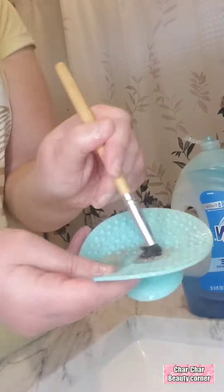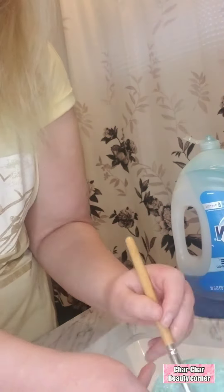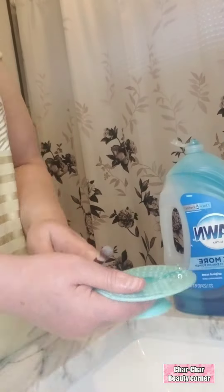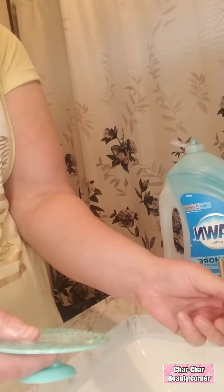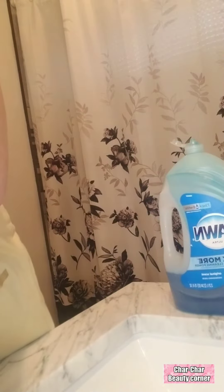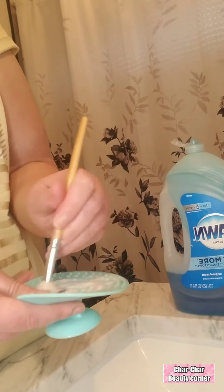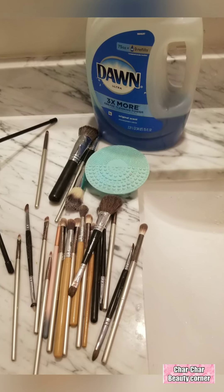So you just start cleaning using the same process I showed you, and it will take a few minutes to clean your brushes. But you just need Dawn soap and a silicone cleaner. Repeat the step-by-step process and it will leave your brush looking sparkly clean. Thanks for watching, and I'll see you next time!